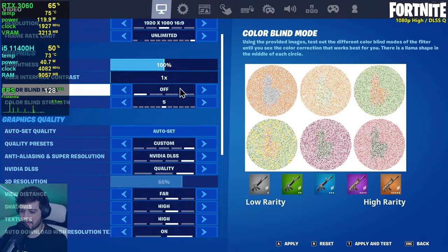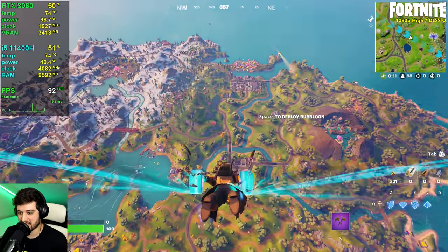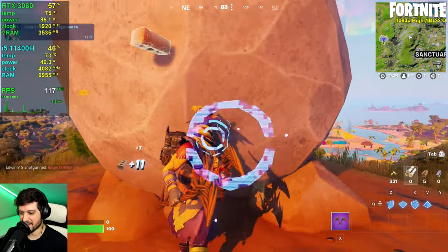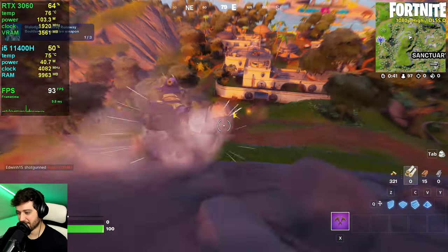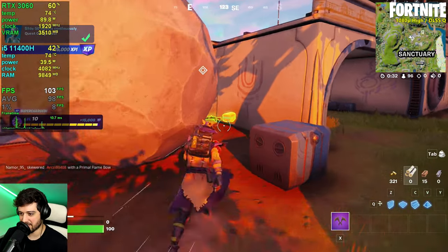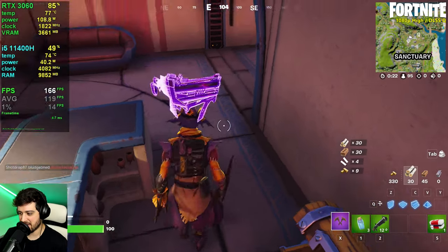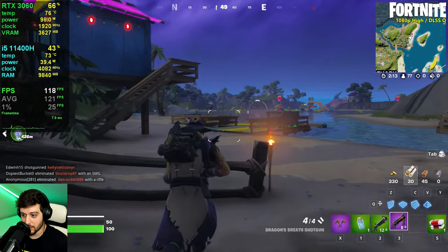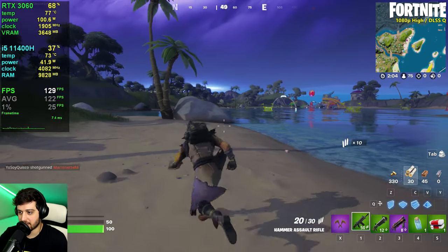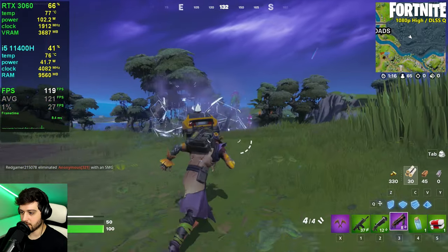Now we're playing Fortnite at 1080p resolution with DLSS quality, high settings preset, and DirectX 11, because DirectX 12 is completely broken. But so is DirectX 11 apparently — the stutters in this game are basically a feature. The 8 FPS 1% lows are 'awesome' in air quotes. I know that after two or three game sessions it becomes smoother, but who wants to spend an hour waiting for stutters to go away?